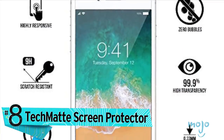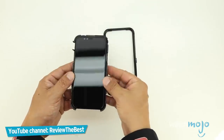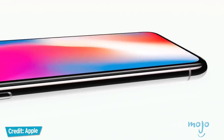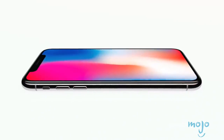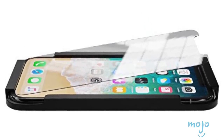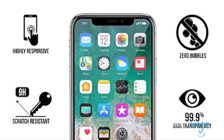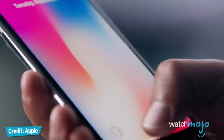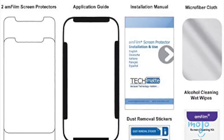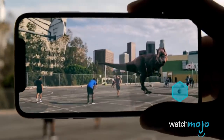Number eight, speaking of protection: the Tecmat Screen Protector. When you spend more than $1,000 on a new iPhone, you want it to last. Along with — or instead of — a fitted case, you're going to want a sturdy screen protector, especially as it'll cost around $279 to replace a broken OLED screen on the new iPhone X. Tecmat's tempered glass is just 0.3 millimeters thick but very strong, with a hardness of 9H to protect your investment against scratches and cracks. The surface also has an oleophobic coating to reduce fingerprint smears. In the package, you get three screen protectors, an installation tray, wet wipes, and more. Price is $7 for the iPhone 8 or 8 Plus, or $8 for the iPhone X.